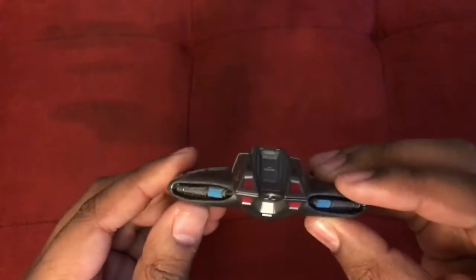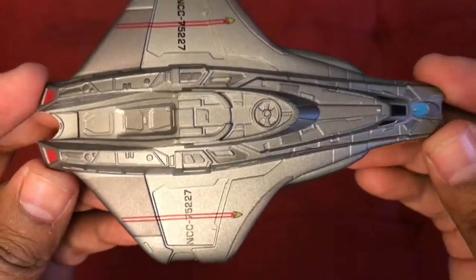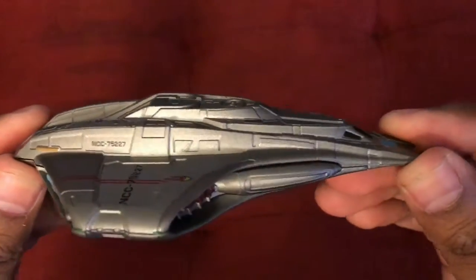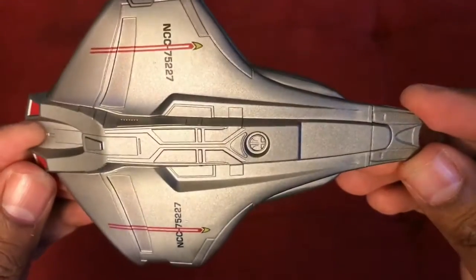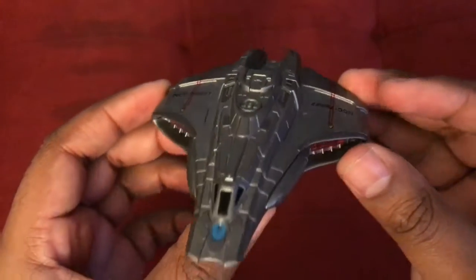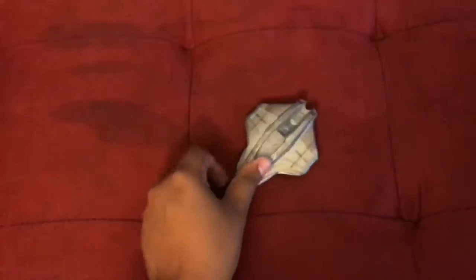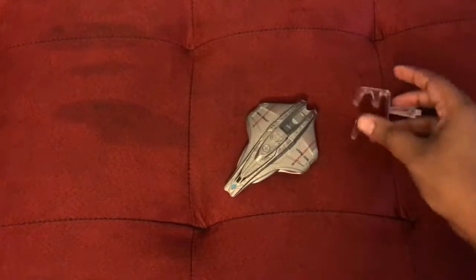Checking out the view up close, and of course the model comes with a stand.